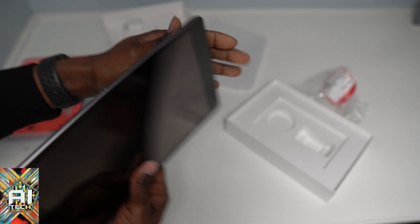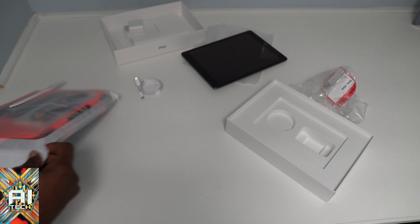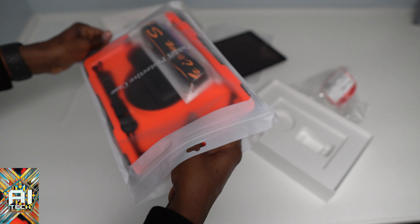Of course the volume rocker on the side, up and down. Power button up top, and a headphone jack — which I'm shocked they're still putting in. I'm pretty sure the connector on the side is for the keyboard or whatever. Let's put this to the side.